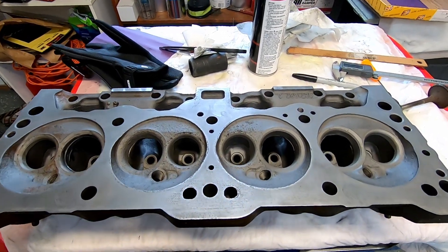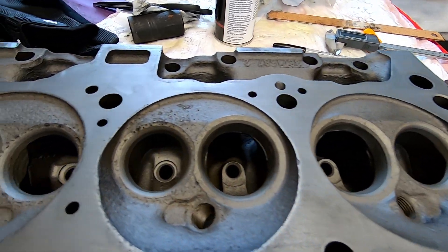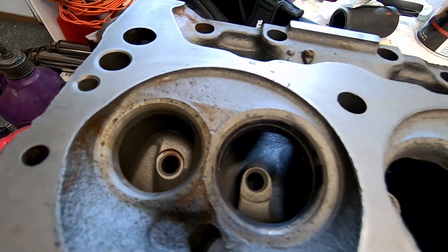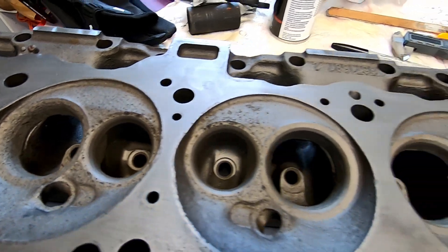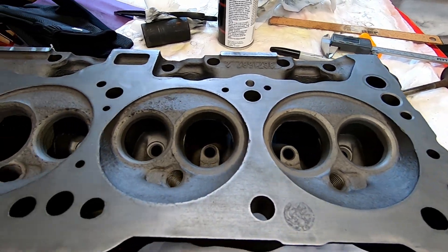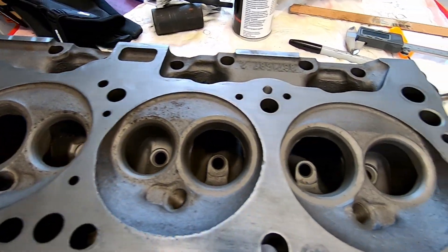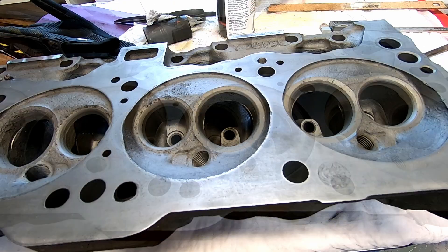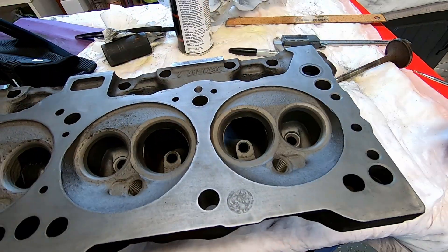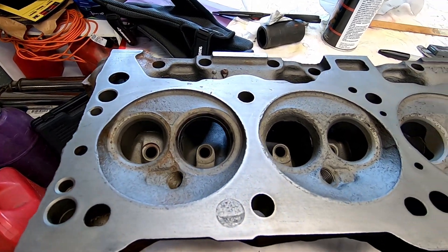This is kind of a part one deal here. These heads, as ugly as they are, are still very usable. I'm working with Ed at Ed's machine on this. I'm basically going to start the port work, and he will get them, replace any seats and guides, anything that it needs, and finish the actual valve job. They'll probably end up with a three angle or five angle on intakes and whatever on the exhaust. You'll have to check his channel out for that.